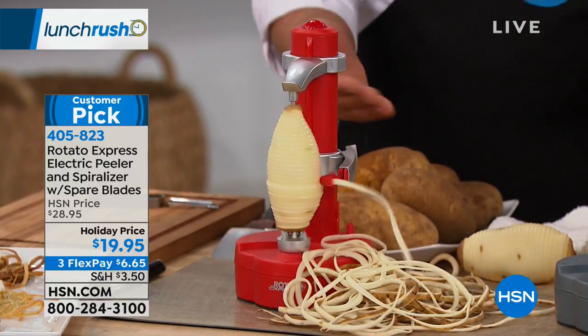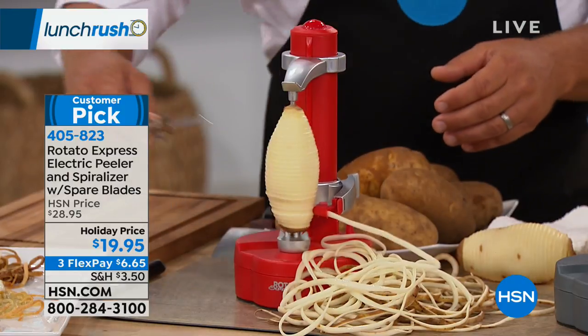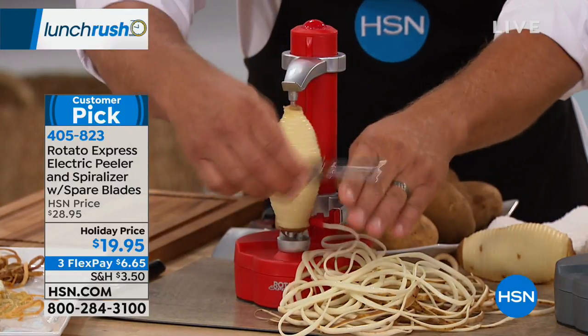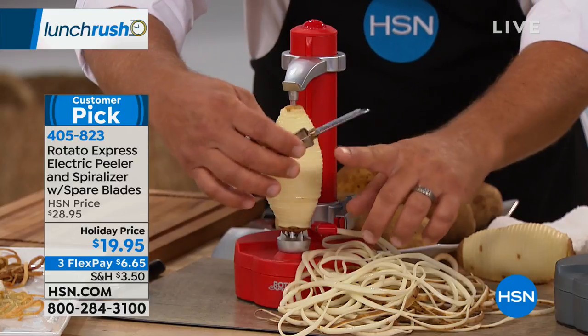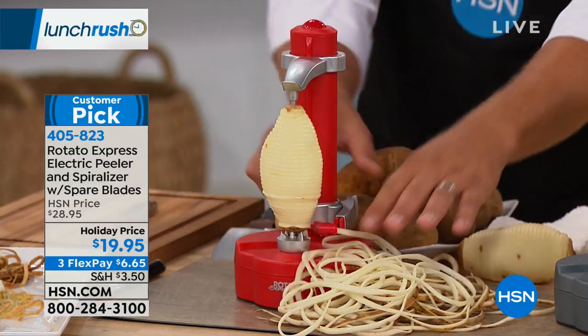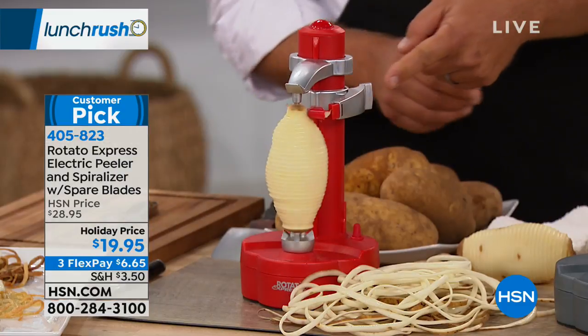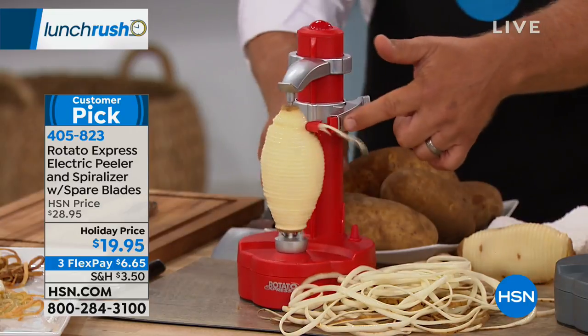See how that arm is spring-loaded? It keeps constant contact with your fruit or vegetable as it's peeling. This is the perfect little stocking stuffer for anybody that does any cooking. If you're still using that peeler that takes off your knuckle or the end of your nail when peeling potatoes, now you never have to worry about that.